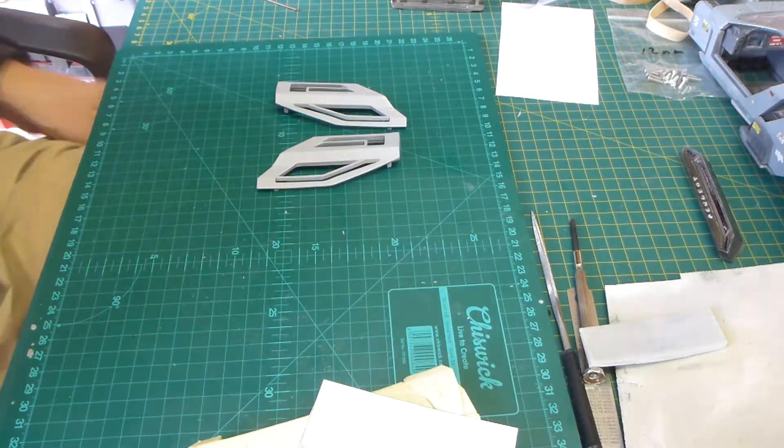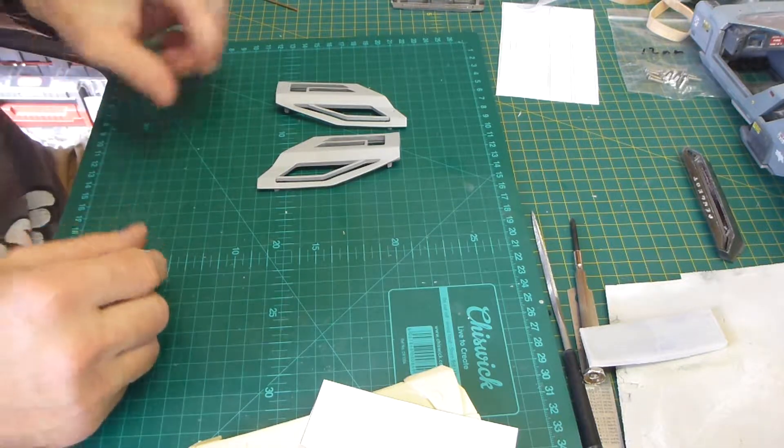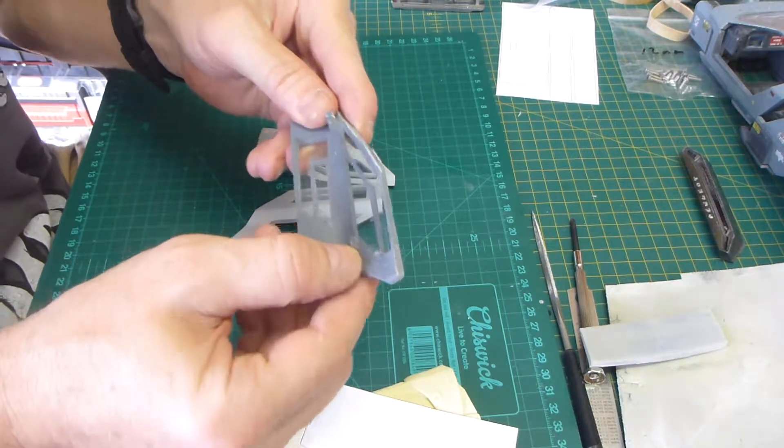Hi everyone. I'm going to show you the new doors that I made — upgraded doors. I wasn't happy with the original doors, which basically you stuck your plastic on the back straight, and I didn't like the look of it.